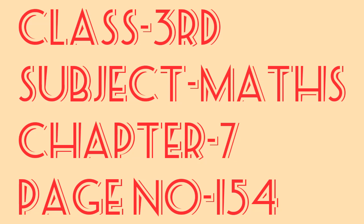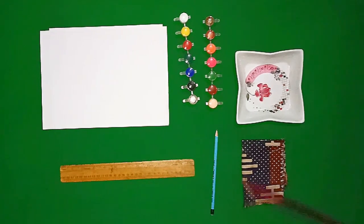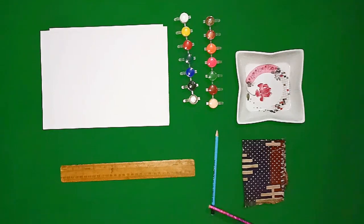Hello students, today we will learn to create beautiful patterns with colors. We need some things like paper, colors, plate, scale, pencil, and cloth to make color patterns.